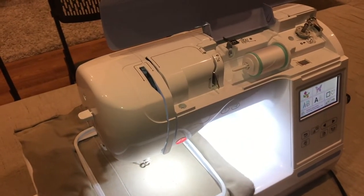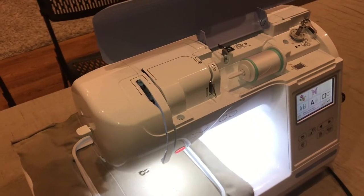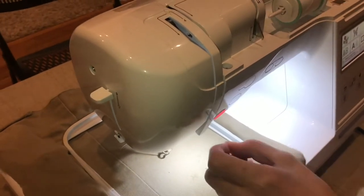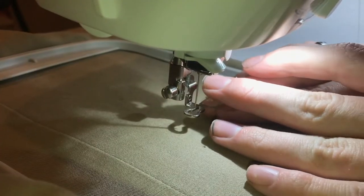One of my favorite things about this machine — probably my favorite part — is that it does embroidery, but something that makes it really easy is this lever right here that automatically threads the needle. So you don't actually have to feed the thread through the eye; you just bring the thread into the right spot, put this lever down, and it feeds through the eye. I think that's really cool and I've never seen that before.